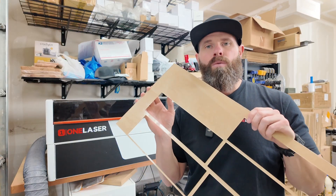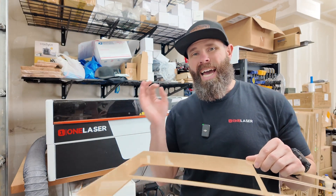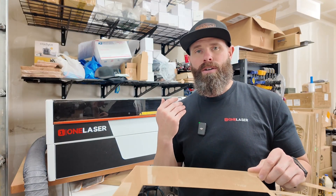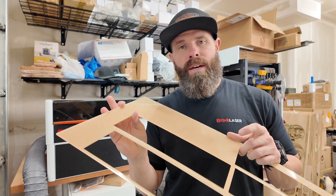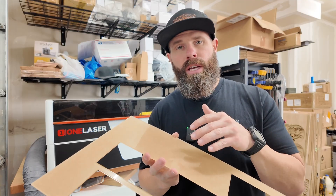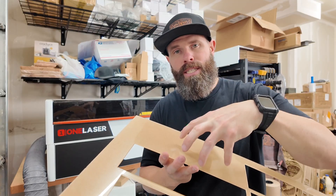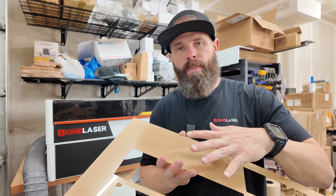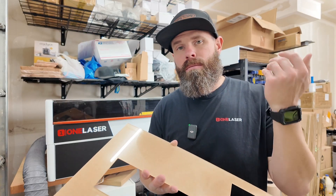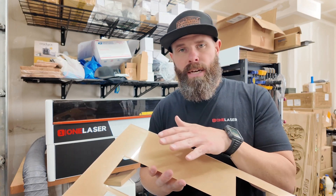When you're engraving, remove that masking. I always use as little air as possible — usually just a bleed of air that is enough to keep the nozzle clean. If you're using too much air, it really starts to push that residue and smoke back onto your work piece and cloud it. So I'm using very low air, just enough to keep the lens clean.